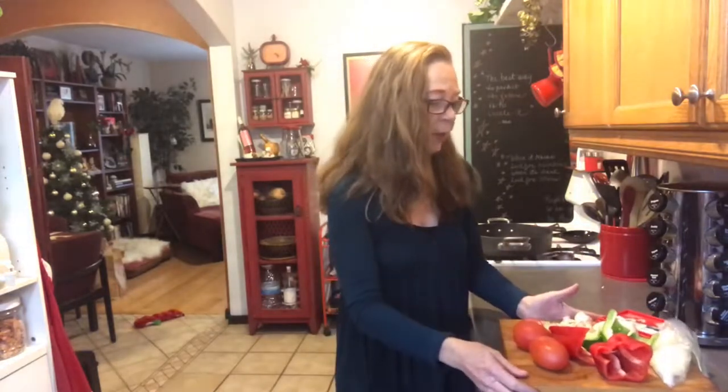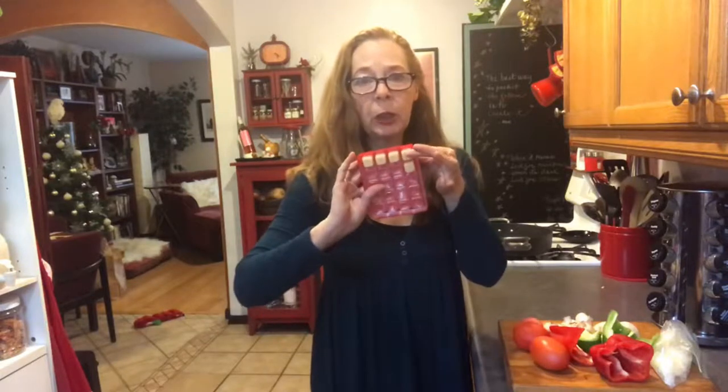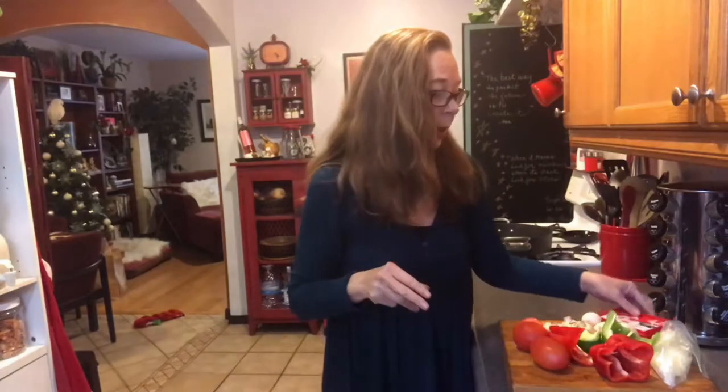The ingredients are very similar to what I would do for regular spaghetti, but a little different for this spaghetti squash dish — I still need to come up with a name for this. I have green peppers, red peppers, some mushrooms, and crushed garlic — the frozen kind where each little cube is equivalent to one clove of garlic, so I'm going to put three of these in.